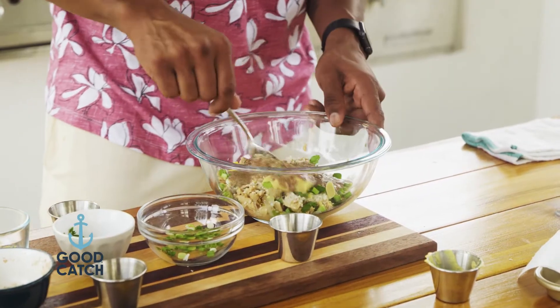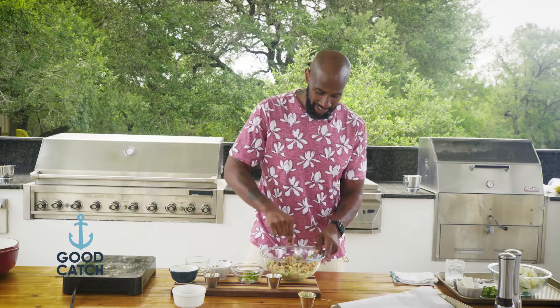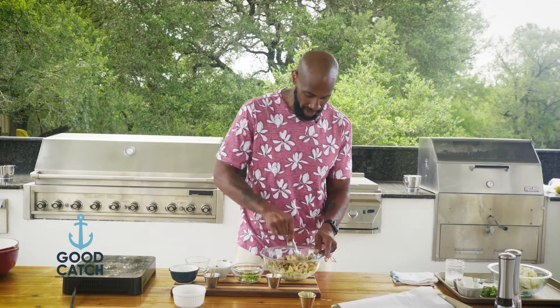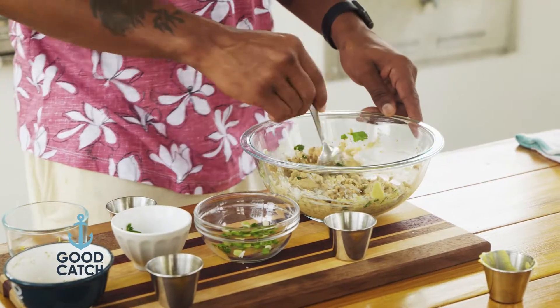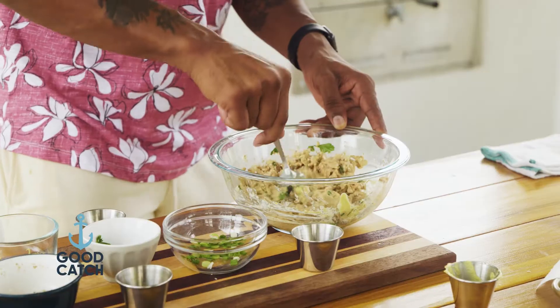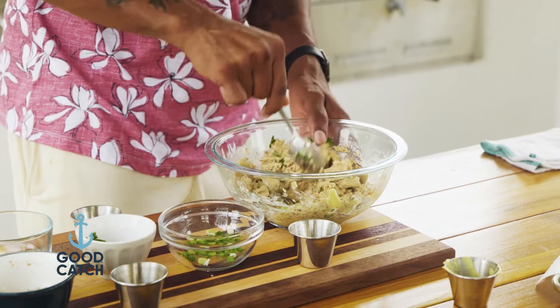Now we're going to mix this bad boy up. We're going to make some lovely patties and throw them in the fridge for a minute. The reason why you want to allow it to chill is because it gives it an opportunity to set — that way, whenever we're cooking them, they'll stay together nice and compact, so you can have tuna chopped steaks the way you're meant to enjoy them.